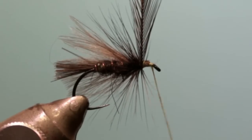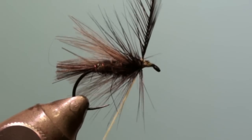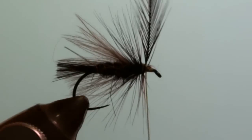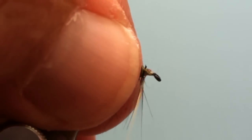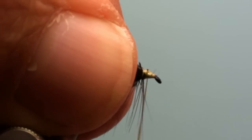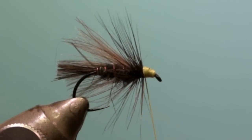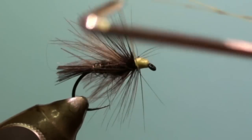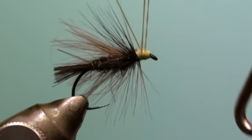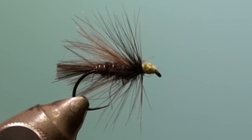Tie off the hackle. Wind a neat head. Whip finish the head and cut off the excess of the thread. Add a drop of head cement to the head.